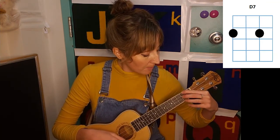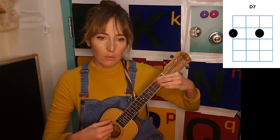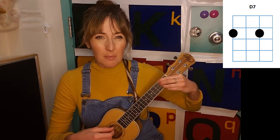And then we also have a D7, which is start thinking like your D major chord, which we've done before, but you're just going to lift up your middle finger off of the second string.